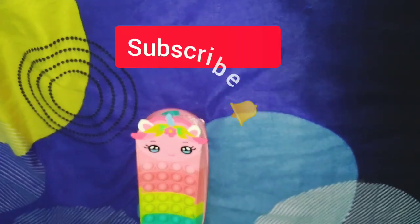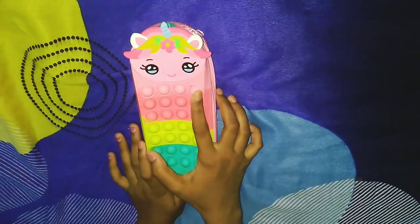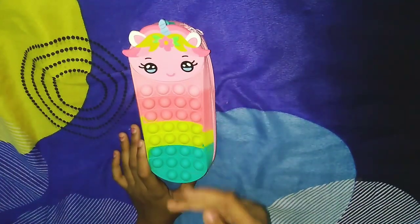Let's show you the pink pouch. This pink pouch has four colors.